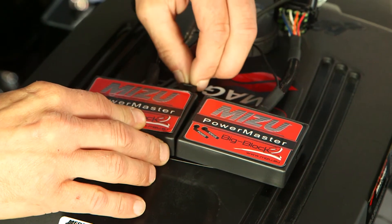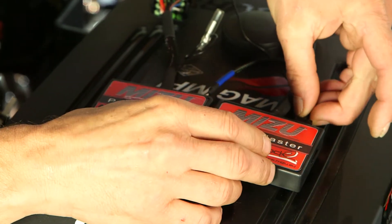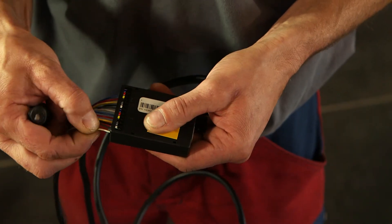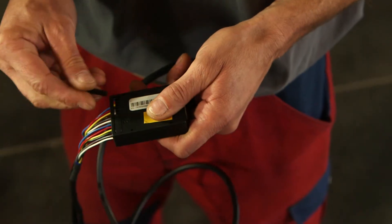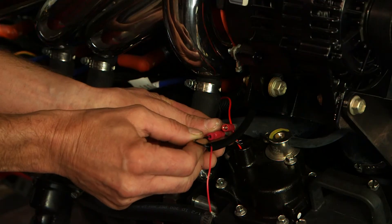Verbinden Sie abschließend die beiden Steuermodule mit dem Kahnkabel. Verbinden Sie nun die Kabelstränge der Lambda-Sonde mit dem Dual-Channel-Modul und verschließen Sie die Steckerleisten mit den mitgelieferten Gummitüllen. Die Stromversorgung des Dual-Channel wird über die Leitung der Benzinpumpe hergestellt.